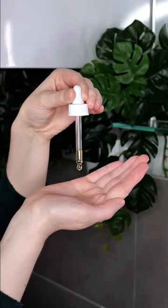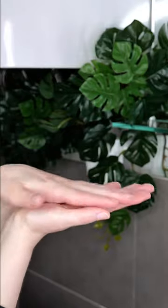Step 2: Dispense about 4 to 6 drops of Retinol Serum onto the palm of your hand. Rub your hands together, then apply it all over your face and neck.